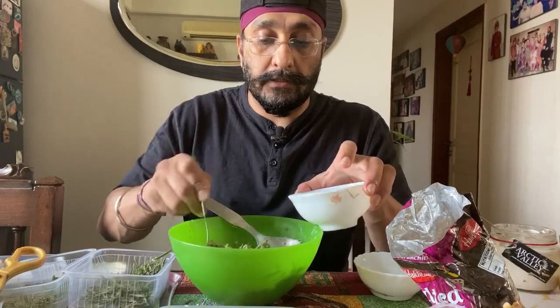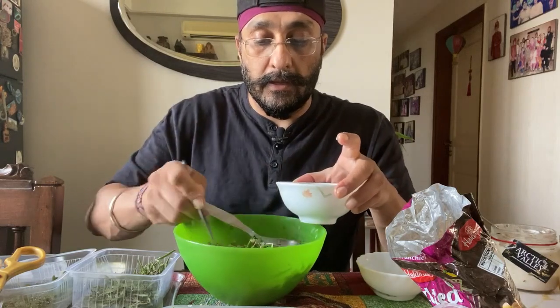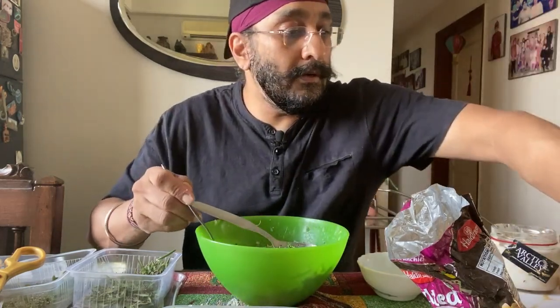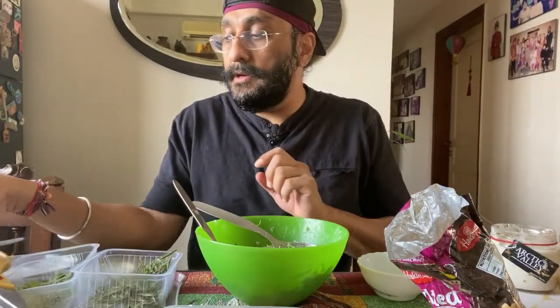People who want it as a starter can have it in a smaller bowl like this. My mom likes to have it in a smaller bowl, so I give it to her that way. I will take a bigger bowl, which is my full meal.